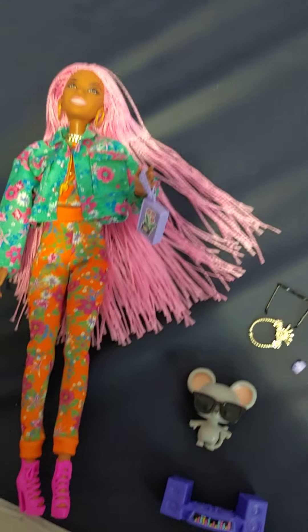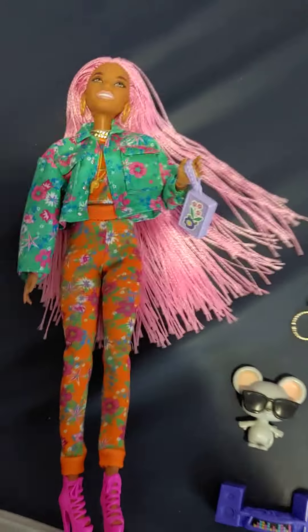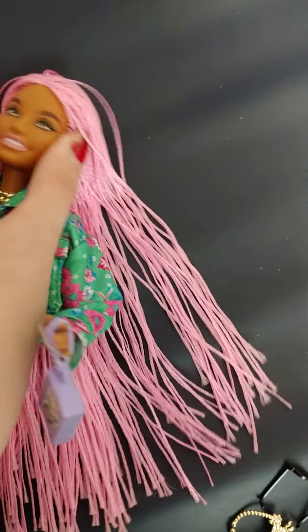Hello everyone. So today I'm going to be checking out my first ever Barbie Extra. I've never bought these before, so this will be kind of exciting for me.